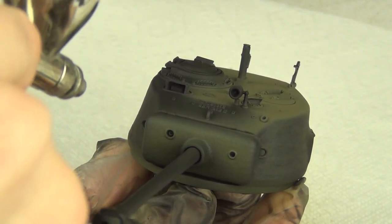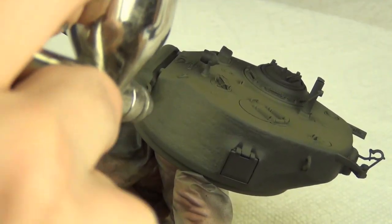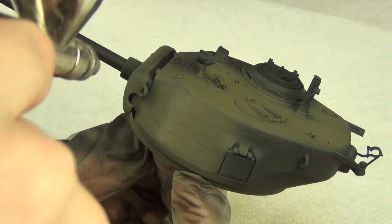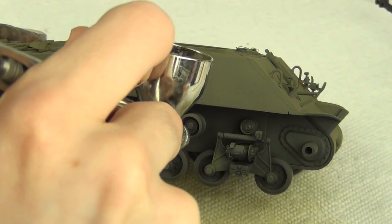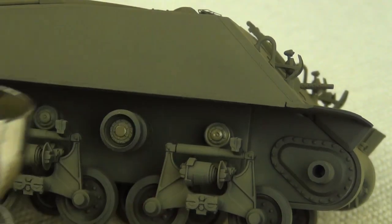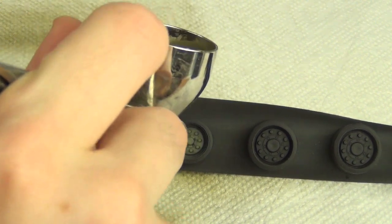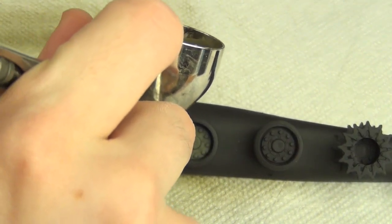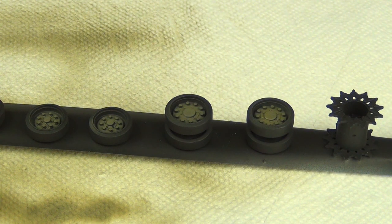I'm spraying the paint at about 18 PSI. With the black shadow coat exposed on the lower hull, I'm freehanding the bogeys and leaving most of the black showing through. I do the same on the wheels — spraying the hubs green and leaving the rubber as just black primer, which is good enough considering we'll have mud on this later.